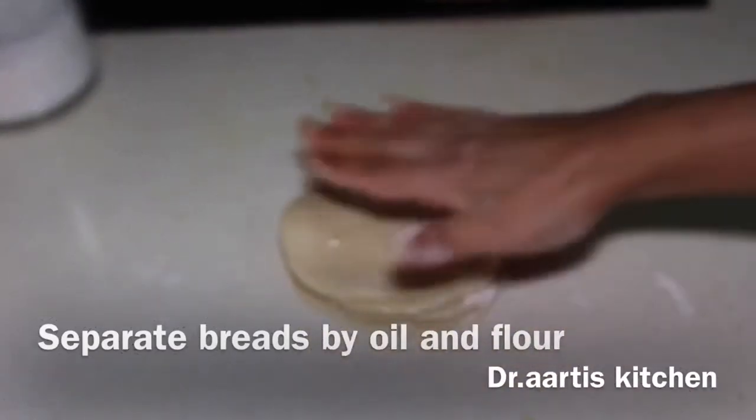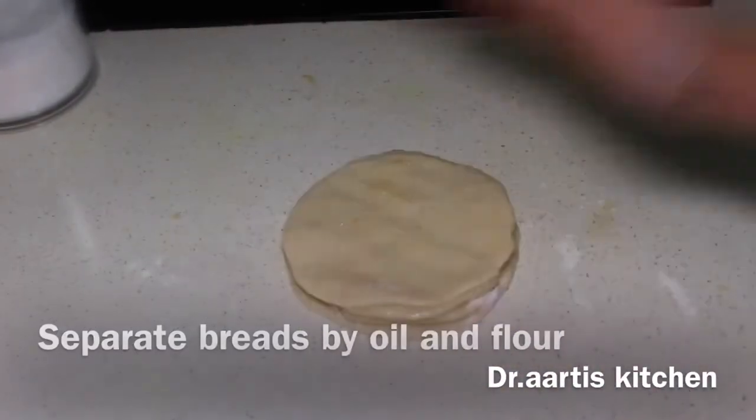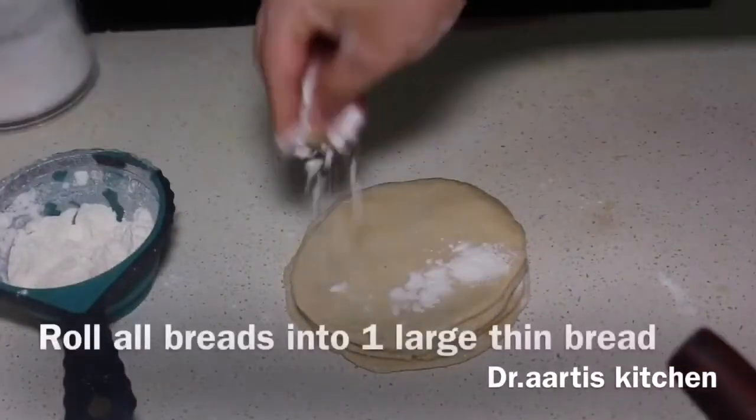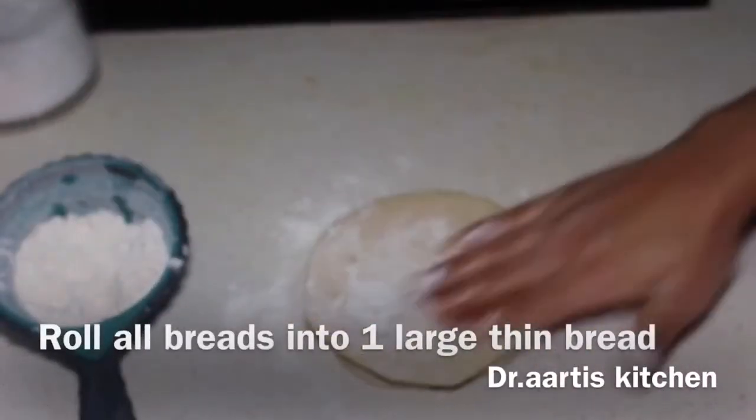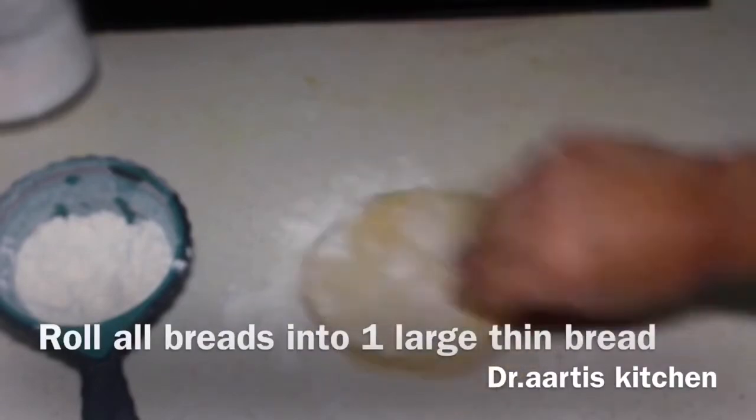Now roll this — dust some dry flour, flatten it with the hand, dust some more dry flour and roll it into a large circular bread.